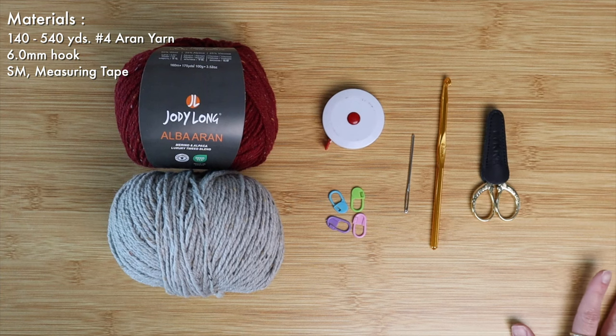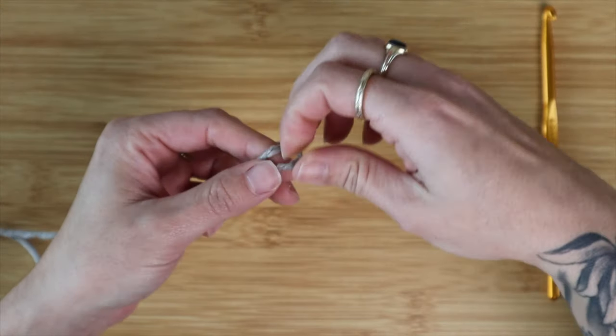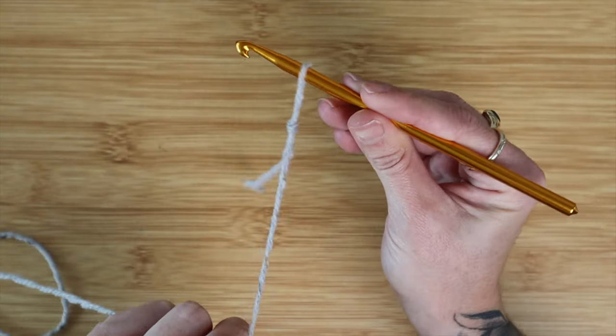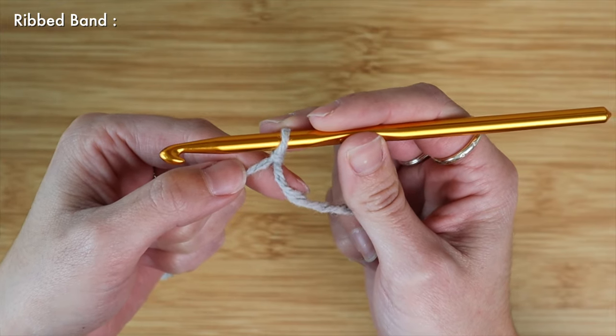That's going to be the basic materials. Let's go ahead and dive into the tutorial. As always we need to start off with a slip knot, so I'm just going to bring that through, grab my 6.0 and tighten up the slip knot onto my hook. To begin I'm going to start off by making a ribbed band that's going to wrap around your dog's neck.